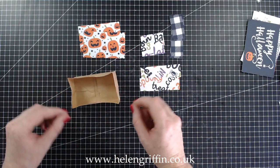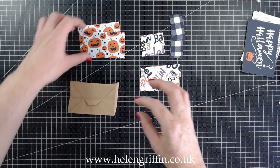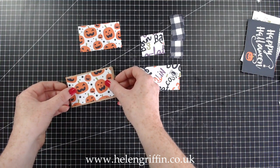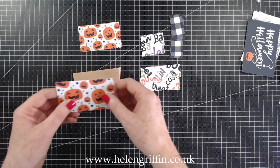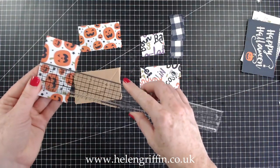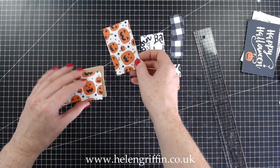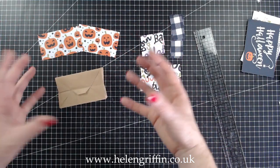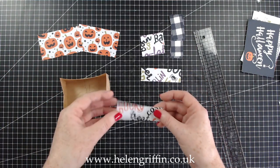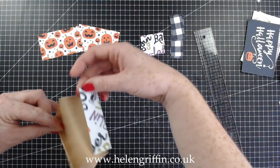If you prefer looking at things visually instead of looking at lists, that's the place to go. If you're using a different size bag you may have to adjust your measurements, but if you're using the same bags as me these are the measurements. These measure three and three-eighths by two inches — you have one for the top and one for the bottom. They'll add a nice decoration and also strengthen the sides and bottom of the bag.